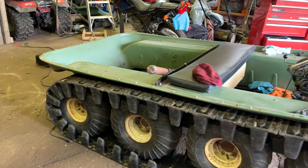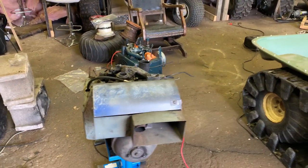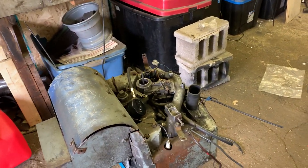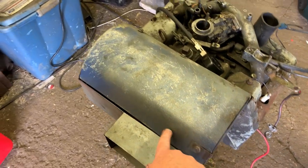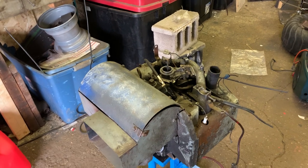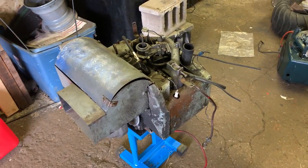Hey guys, welcome back to episode two of the Argo build. I'm going to start cleaning up this engine — it's getting painted with some high heat engine paint. I'll plug the orifices, scuff it up a bit, clean and degrease it, and get it ready for paint. Let's go ahead and find some degreaser and start getting this engine cleaned up.